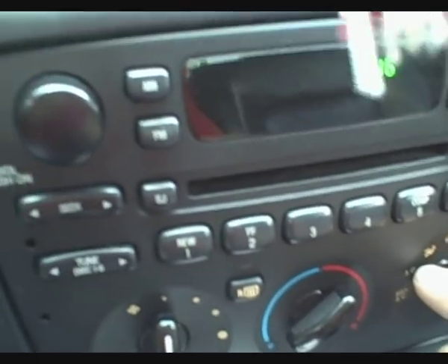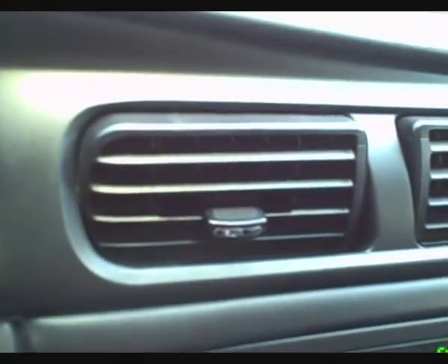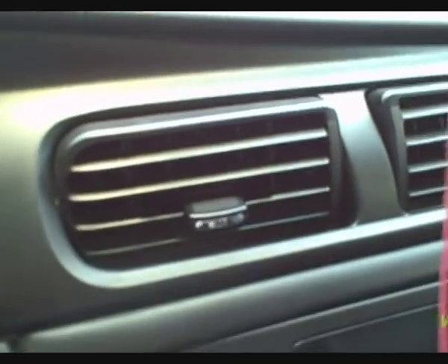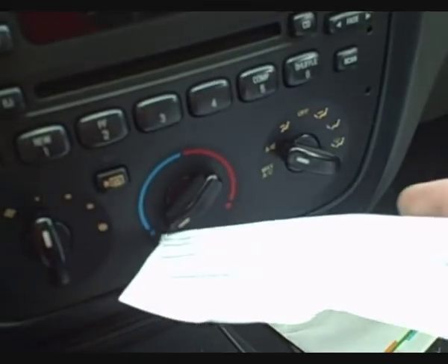You should be able to tell when the compressor engages — mine just did, and I can feel cold air coming out. Per the instructions, we want to let it run a few minutes to get heated up and do its thing. We want about 70 degrees outside temperature and between 35 and 40 pounds of pressure. Let's go ahead and test this.